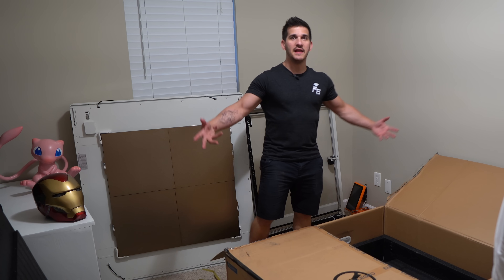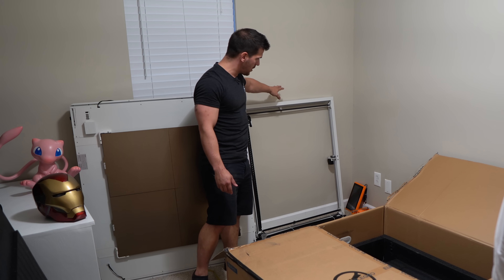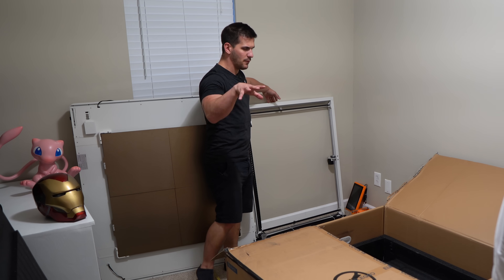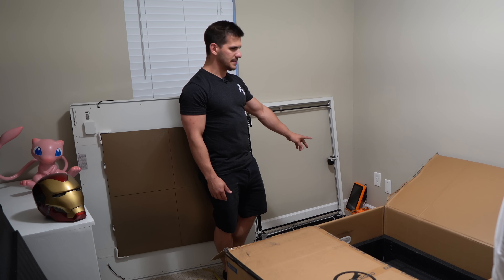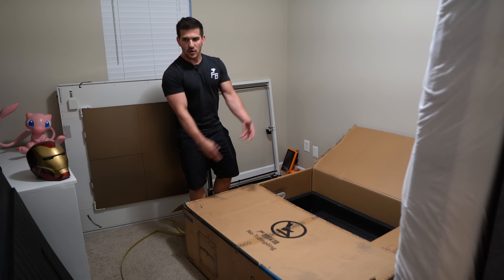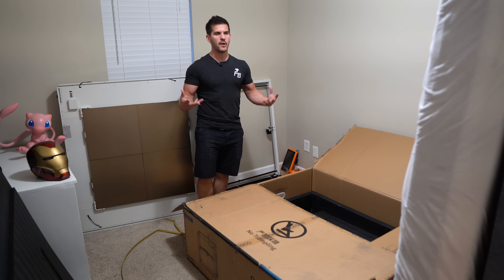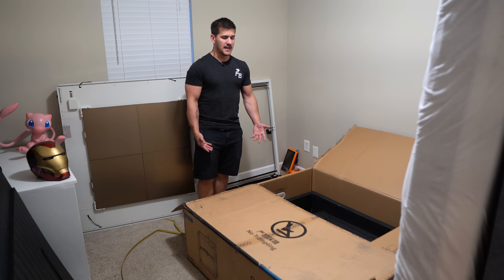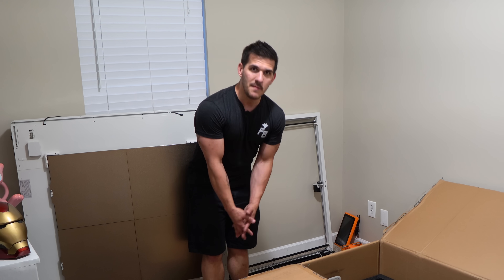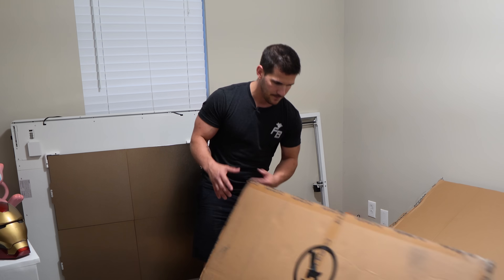The first box has the heavy stuff: the bottom base, the upper gantry, the printhead assembly that moves up and down, the screen, the spool holder, and some tools. Two things that pop into my mind right now — look how much waste this packaging makes. If you're a pack rat who saves boxes, where do you put this? It doesn't fit through most doorways, won't fit in your attic. And could you imagine having to return this thing?